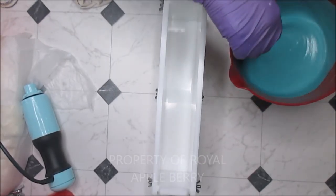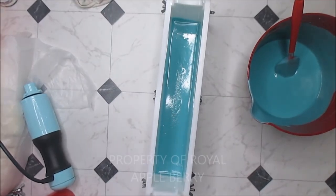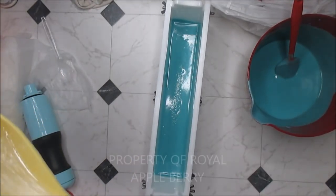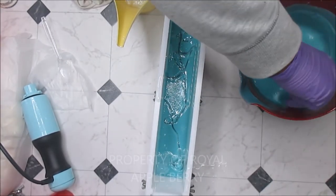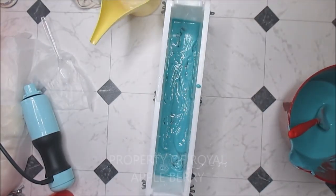Look at that — so now I'm going to pour just a wee bit of my blue in here, just a little, and then I'm going to add a little bit of my melted melt and pour, not too much. I'm going to pour it all over the table — what are you doing, Kenny? Okay, so this soap is ricing a bit, which is fine because I guess the rest of it didn't have time to rice because it set up so quickly.